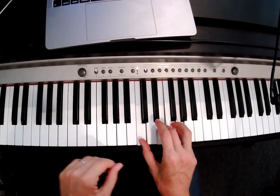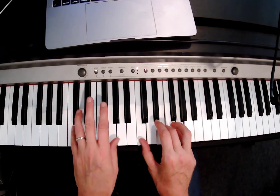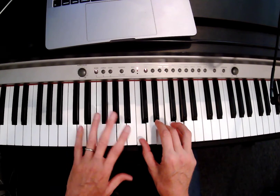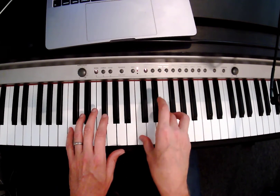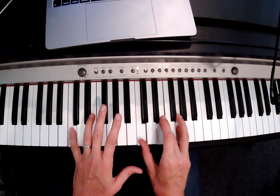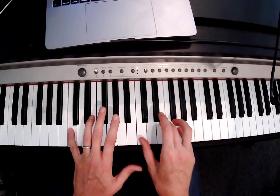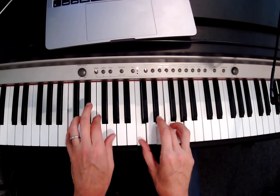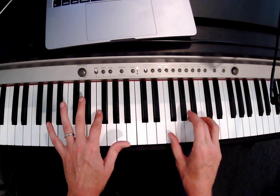I'm pretty sure we'll remember that, but if not, we'll definitely do it next time too. And then we're gonna add our left hand with our left pinky in C position. And what we do is when we play a C chord in the right hand, we're gonna play a C note in the left. So we go like this — C, two, three, four. And then we're gonna add the F note as our thumb goes over to F.